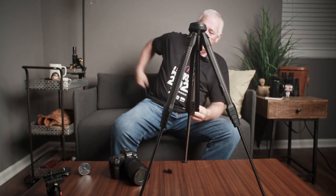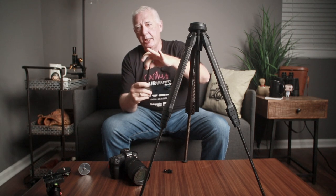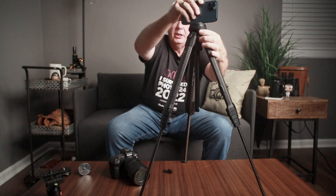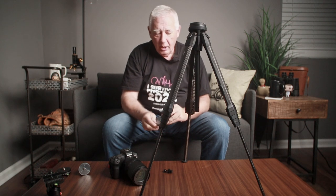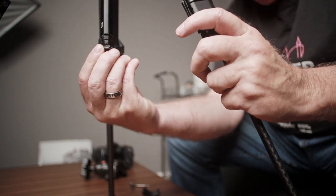This phone holder basically just has a spring load in it, so I can put my phone on here if I needed to video something with my phone. I have the ability to put this on the tripod and use it as well, so I don't have to carry an extra piece of equipment to use my phone. Then it just slides back up in there and the magnet holds it again.